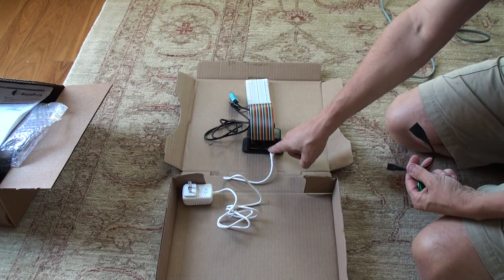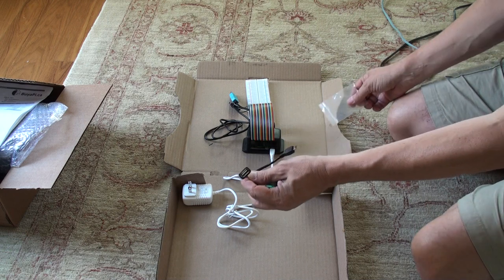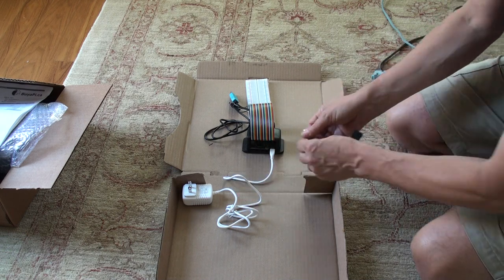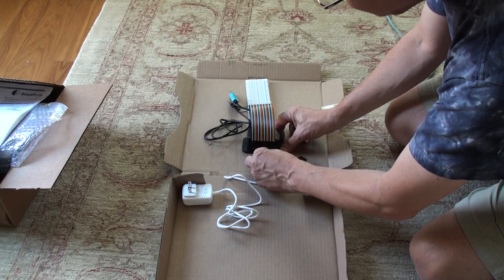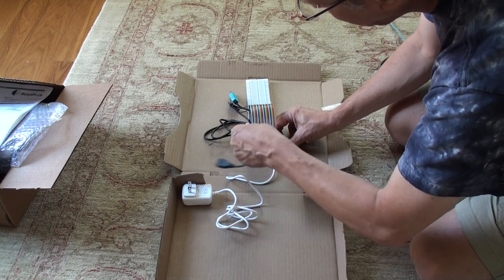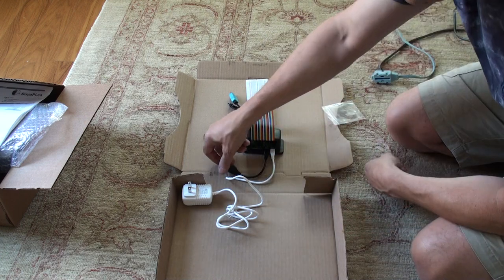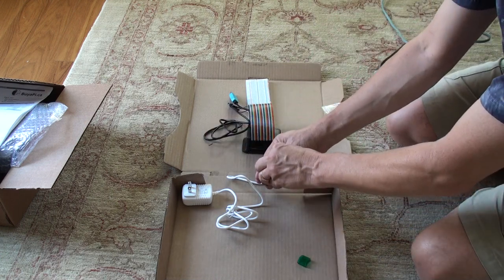Here we're going to use the second USB port on there — that one's actually for USB. So from the kit, this is the USB On The Go cable. You notice it's got a micro USB on this end? So we can plug it in there. It goes in there and now we can plug the flash drive in here.